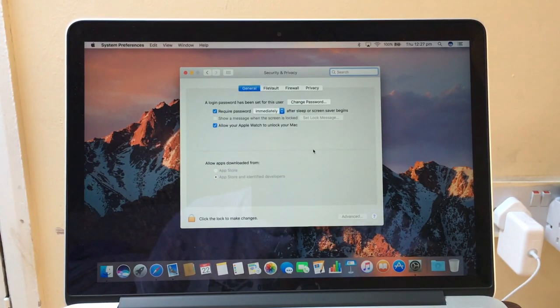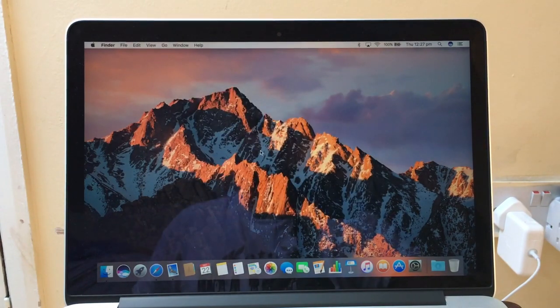Once it's set up, this is how it's going to look — it will show 'Allow your Apple Watch to unlock' with a blue checkmark there.